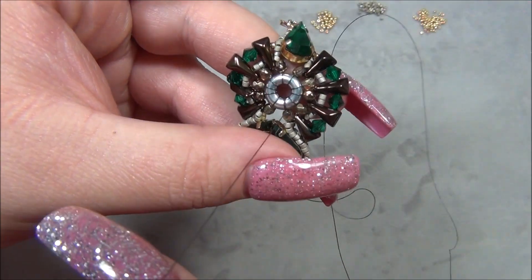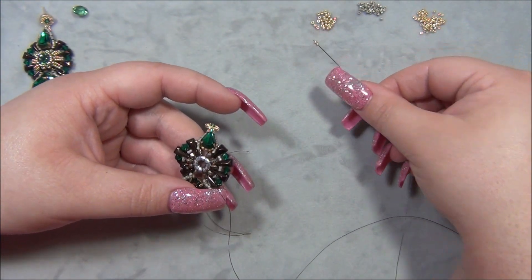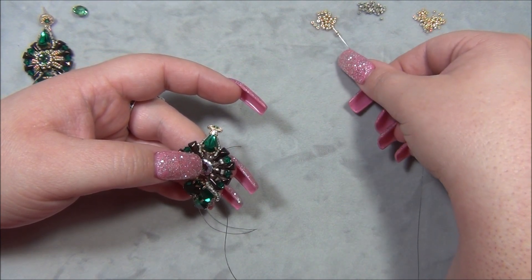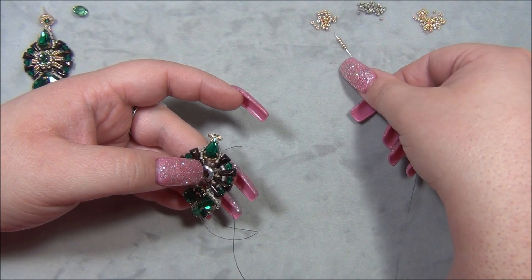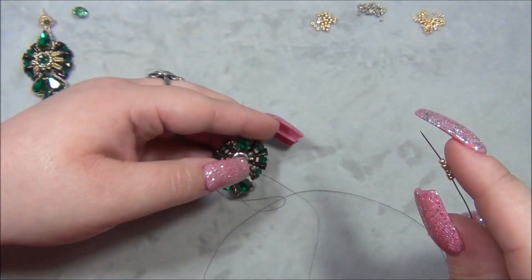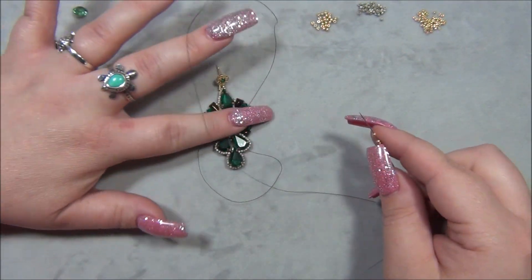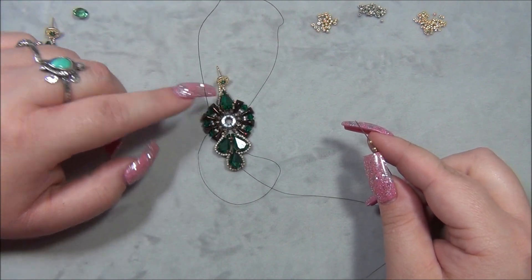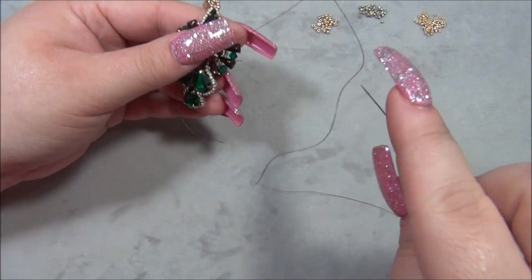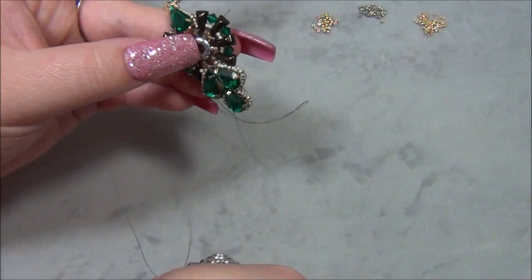Coming straight up. I'm going to pick up two 11-0 Miyuki seed beads, two 15s, and two 11s — this is how we bezel the stone. I was so excited to figure this out. Originally I was going to leave it without a stone, but putting a stone in there makes it so much prettier.